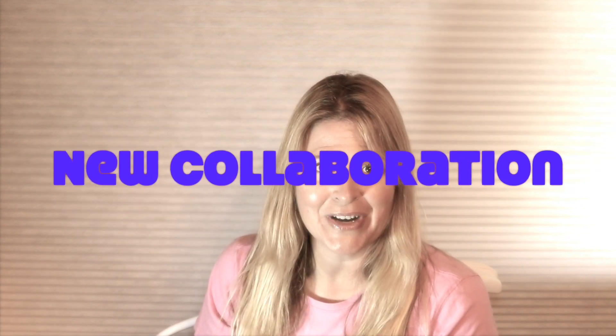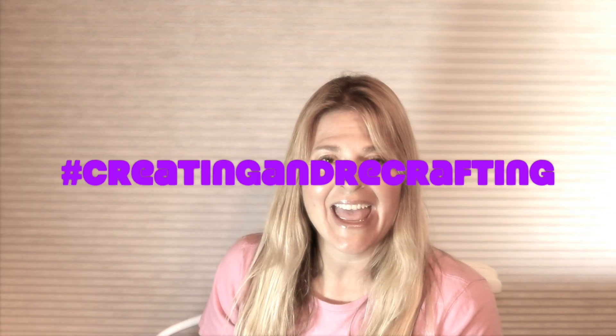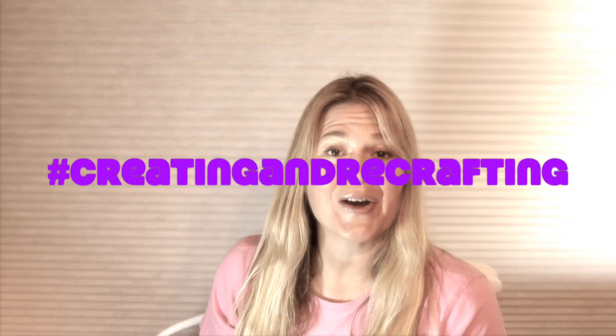Hello friends, thanks for joining me today. I have a very exciting announcement to make. Our friend Carol at Carol's Recrafted Boutique and myself are starting another collaboration. For this collaboration we will be using the hashtag creating and recrafting. Carol and I are super excited about this, and we hope that you can join in.